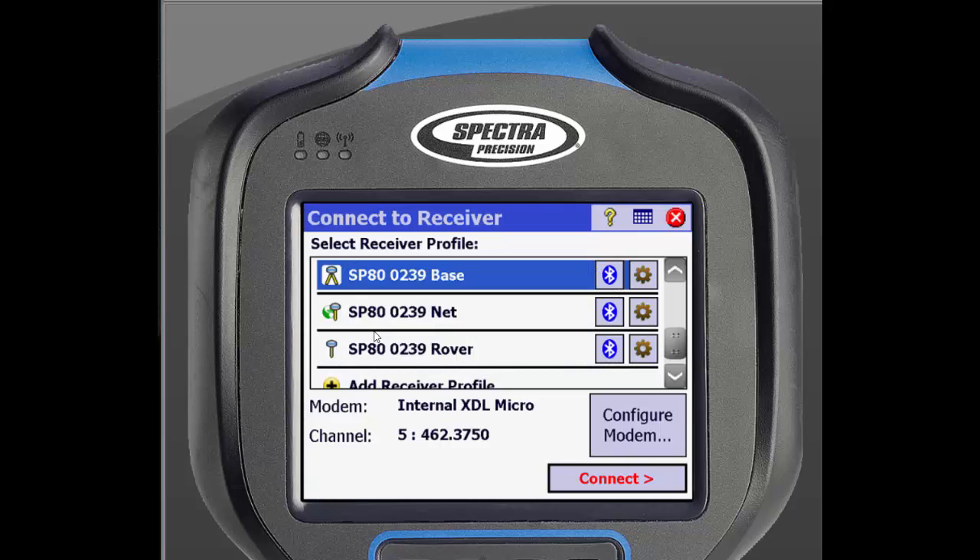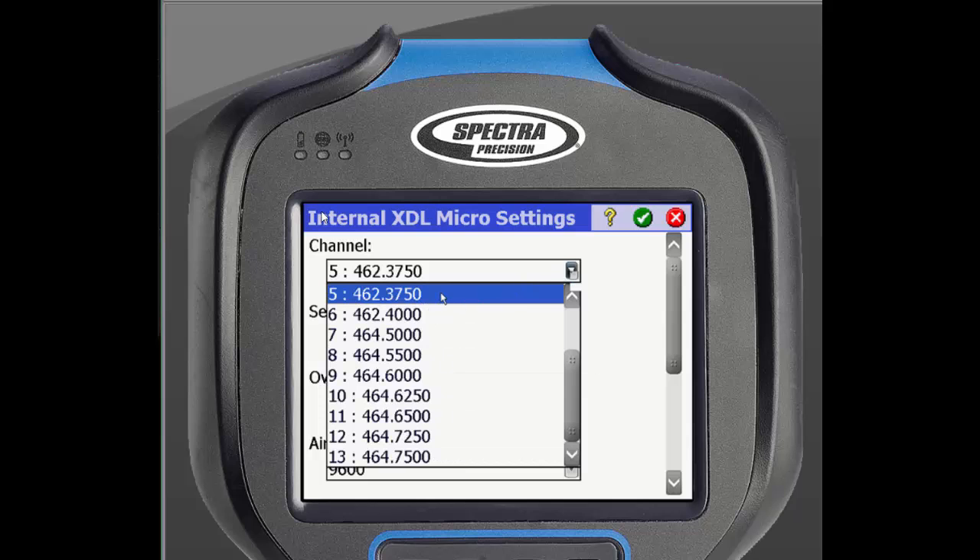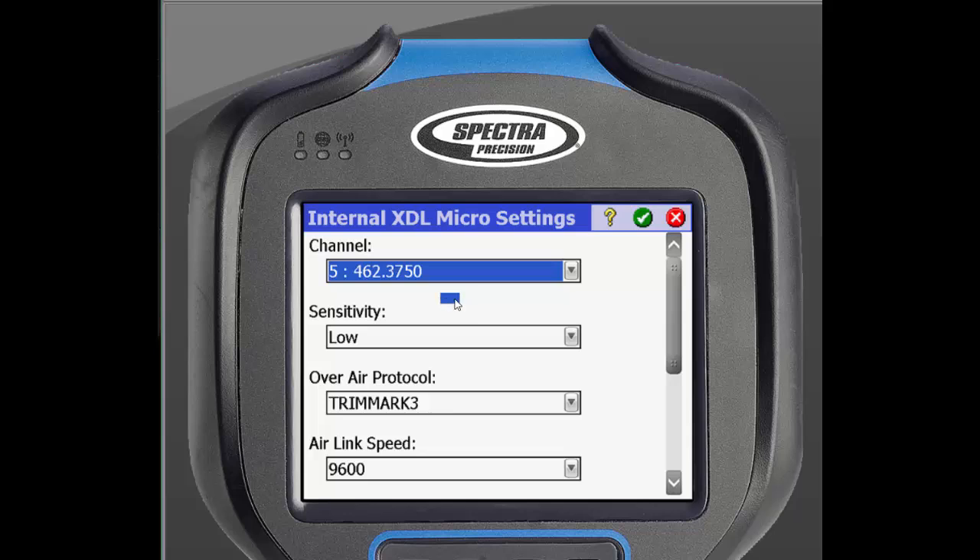This will bring us to a screen to select our base receiver profile. For our demonstration, we will select SP80 Base. We can now set our radio from here as well. Our SP80 has the internal transmit radio installed and selected within the receiver profile. We can quickly change the radio broadcast frequency from this screen — just tap Configure Modem to go in and change the radio frequency. When you have selected it, tap the green check in the top corner to go back to the previous screen.